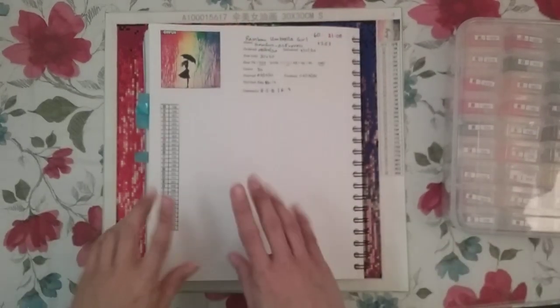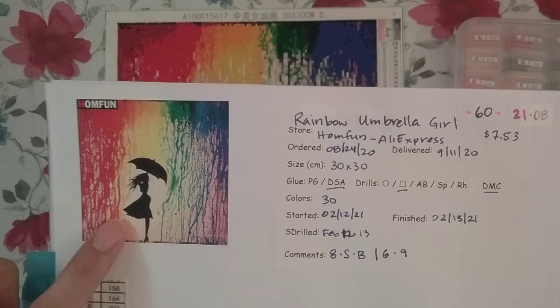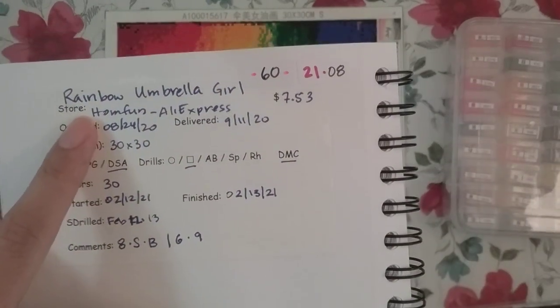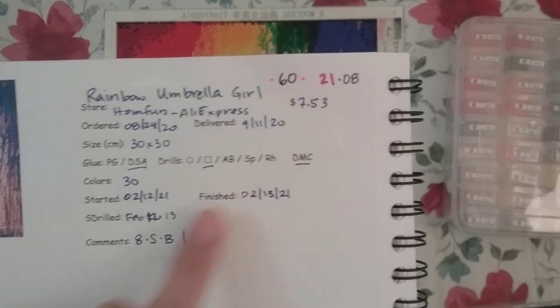Hello, welcome to another video. Today I'm doing my completion review of this diamond painting below. This is the original image. I called it Rainbow Umbrella Girl. It's from Home Fun on AliExpress — I got it for $7.53.